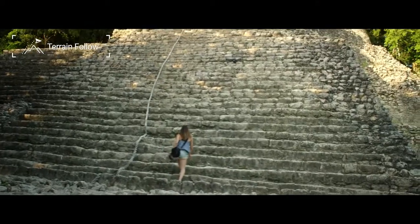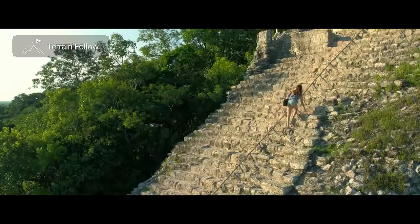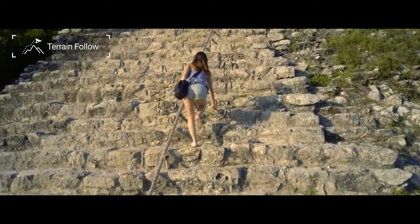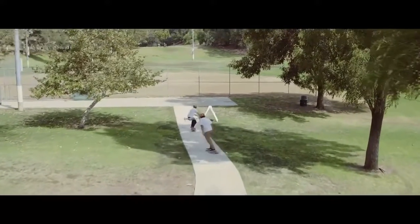You will then be able to choose how high you want to fly, from 9 feet or 0.3 meters to 33 feet or 10 meters. As you fly up gentle slopes, the Mavic will adjust the altitude automatically. Pull down on the left stick and the Mavic will descend to the height you've set.